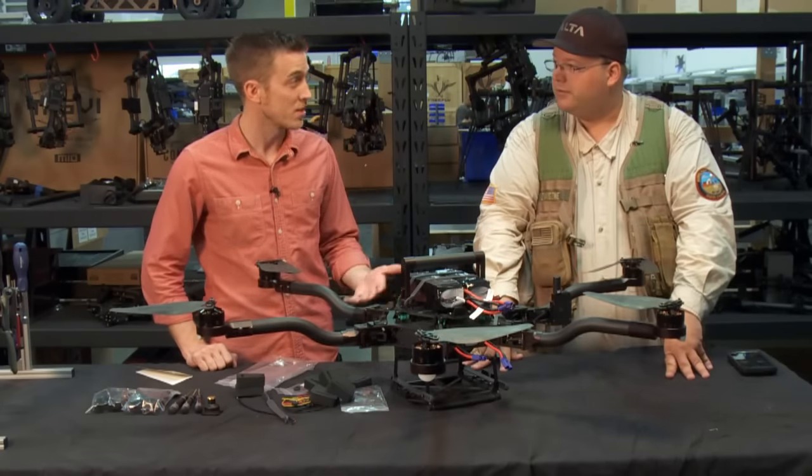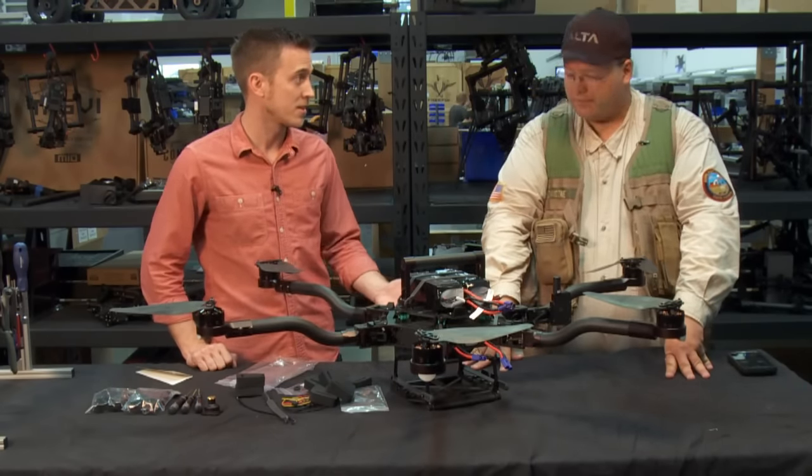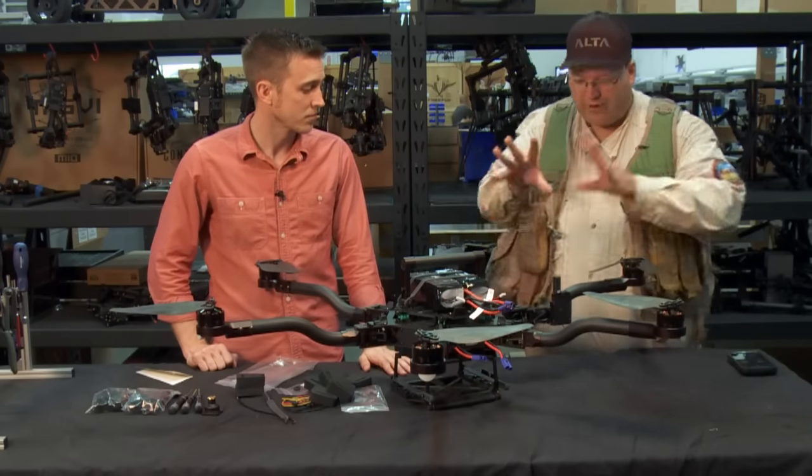What is the flight controller in here? The flight controller is actually our own — it's the Synapse flight controller, built from the ground up from years of practice out on set.